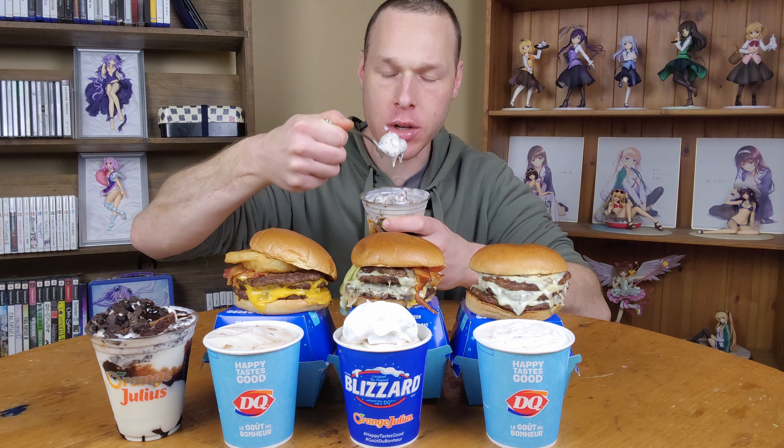That burger is going down hard. Okay, so this one is the Reese's Pie Blizzard. I'm not sure what makes it different from the regular Reese's Blizzard. It's got like whip topping on top. That was really, really good though.